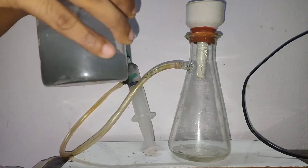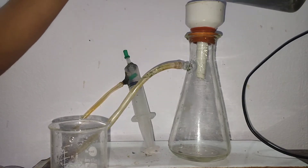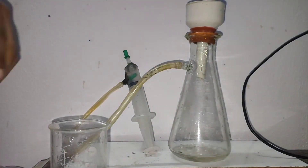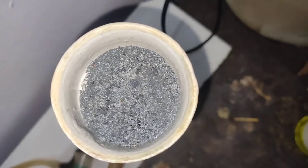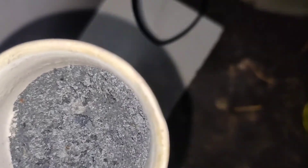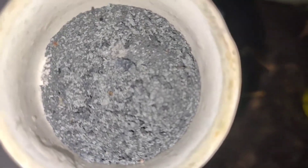I carried out a vacuum filtration, although a simple sedimentation and decantation would also work perfectly. I wanted to remove all the excess water from the crystals and make them as dry as possible. Then I placed the crystals in a desiccator.